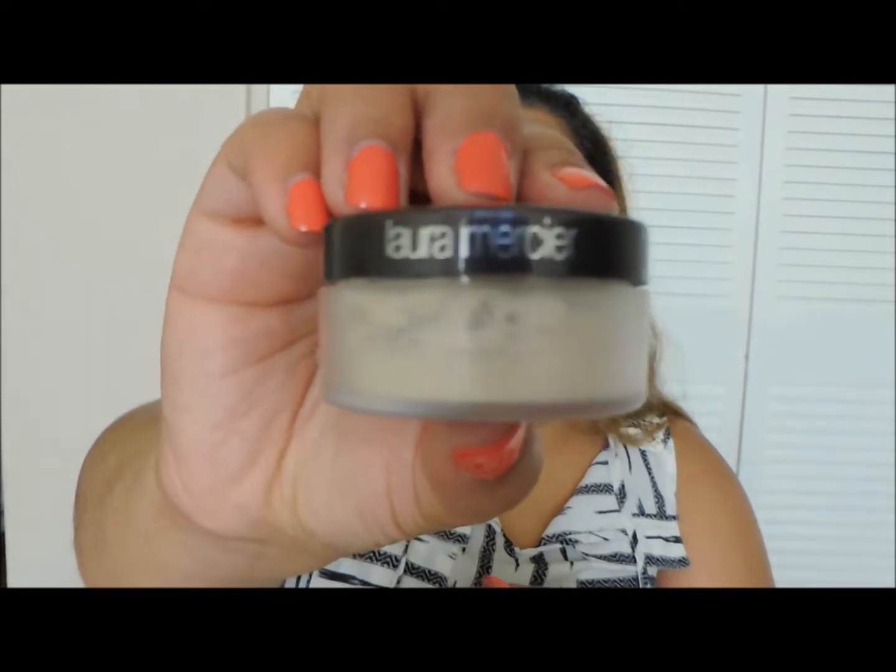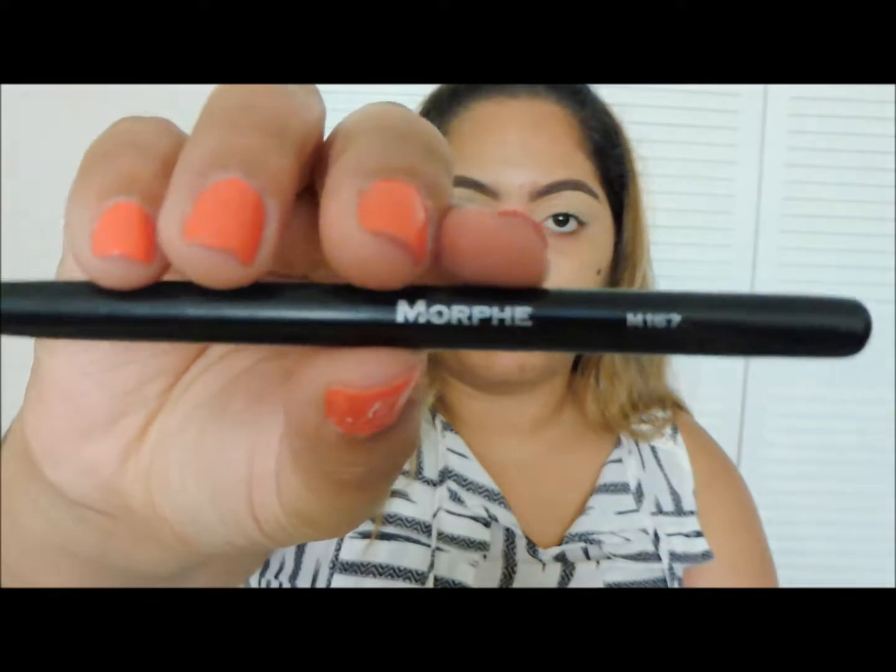Now to set my lids, I'm going to be using the Laura Mercier Translucent Powder with the Morphe 167 brush.